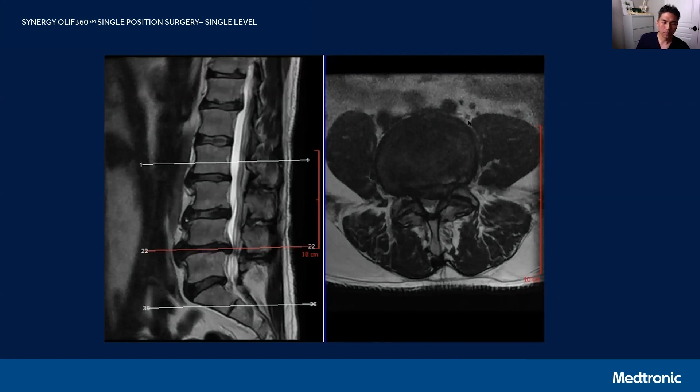Typically in older patients — older female patients especially — you'll see that the psoas is significantly smaller, it's easier to retract, and it's more pliable. But in men, or younger men especially, the psoas tends to be quite large in size.